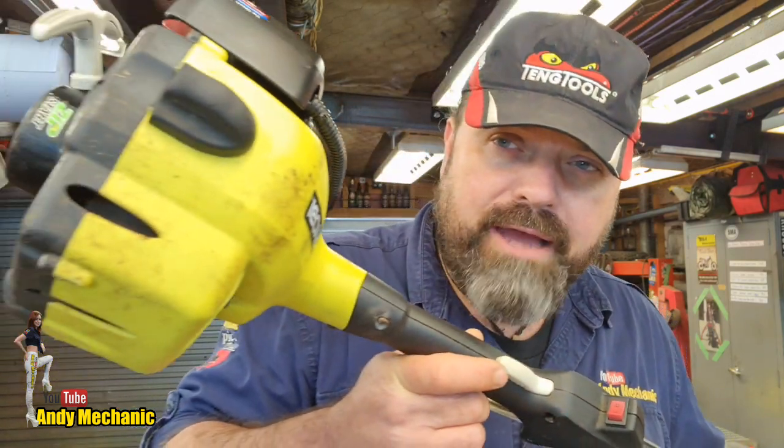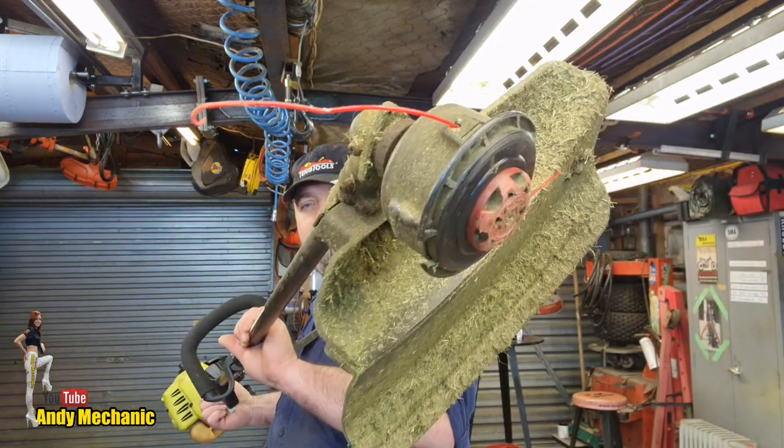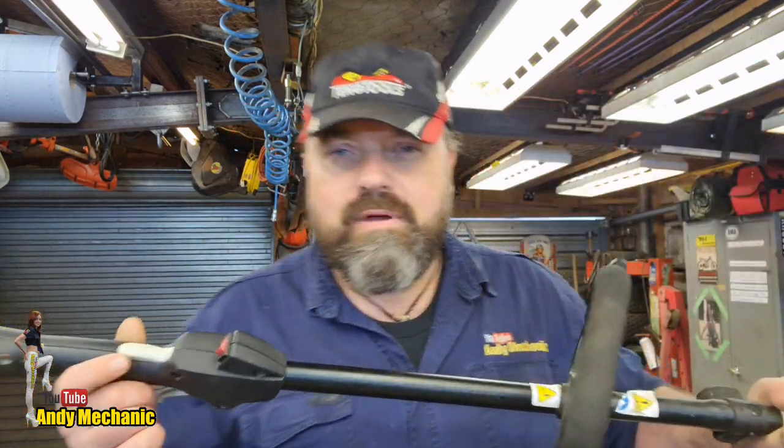Now then, crew, and welcome back to the Andy Mechanic YouTube channel. In the midst of all the various projects going on at the moment and waiting for parts to get those finished, I went to go and see Jared at Forch up in Auckland, and he said: hey Andy, I've got a problem with my strimmer or weed whacker or weed eater, whatever you call them in your neck of the woods. He has a Ryobi petrol-powered weed whacker — strimmer — that he uses around his garden.